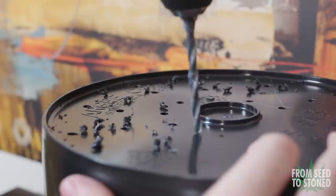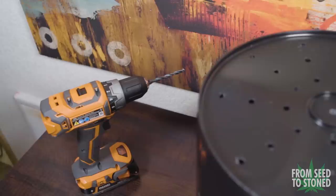Next I'm going to drill some holes on the base of my lowest bucket. This will allow water to easily pass through my medium and drain out. Standing water can lead to root rot so I'm adding in quite a few just to be safe.